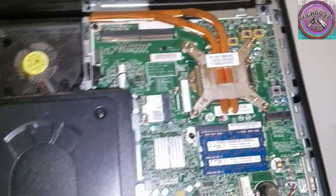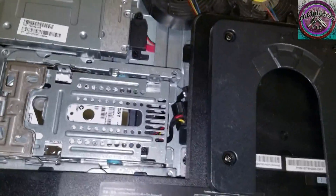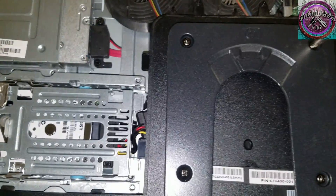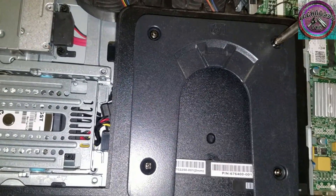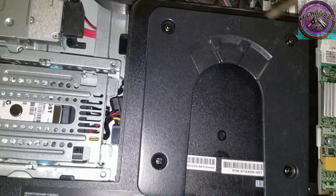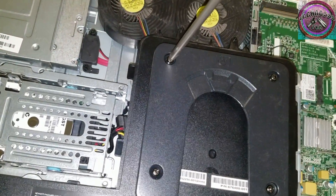What we first want to do is remove these four screws right here. Loosen them — whatever you prefer.